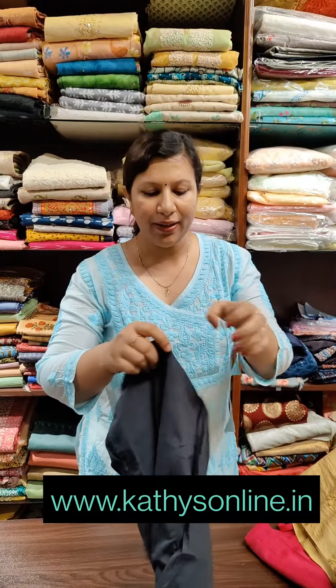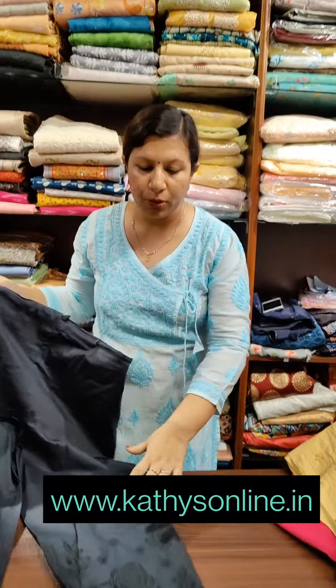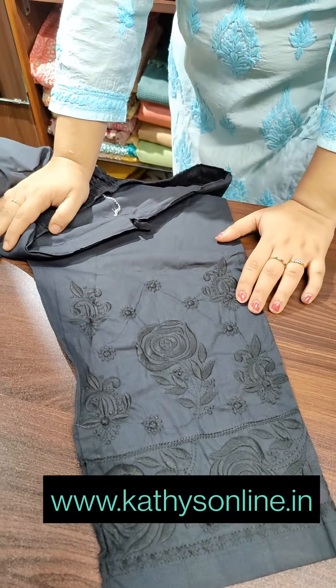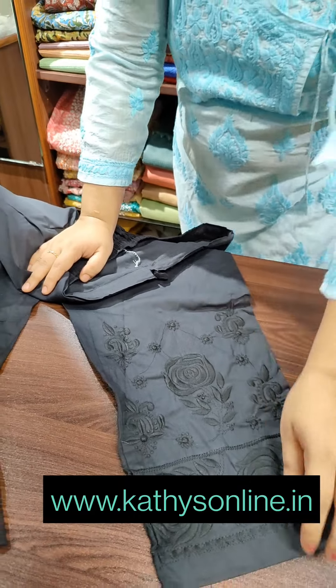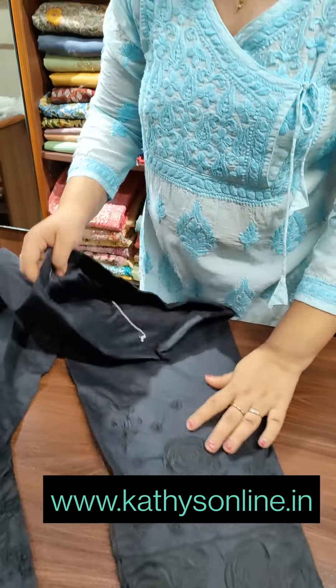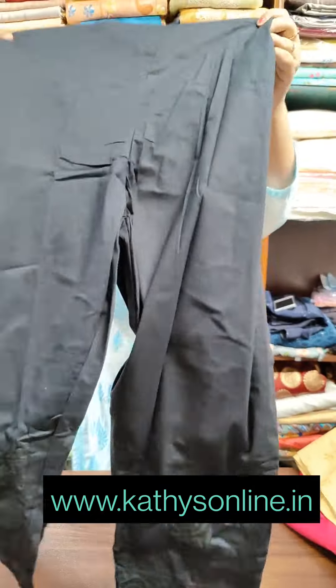Black. Machine work. This is a loose type of pant. Price 750. Thank you.